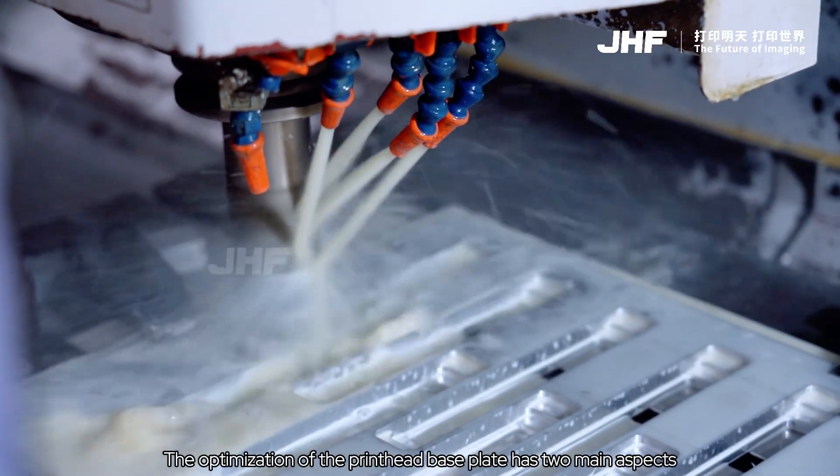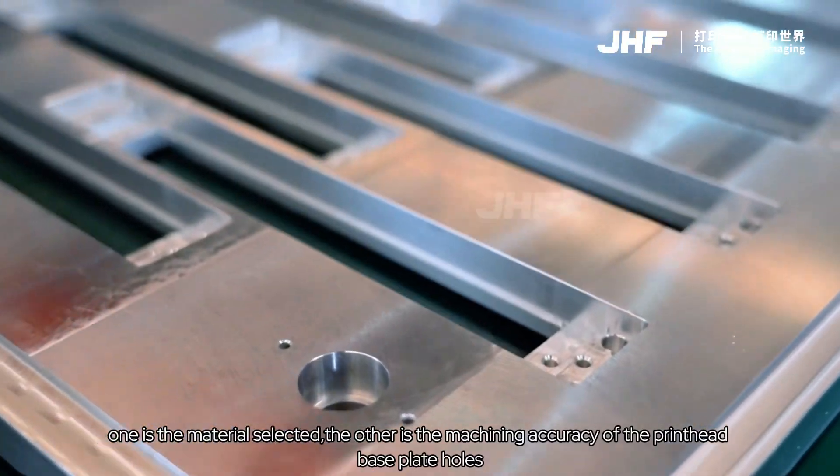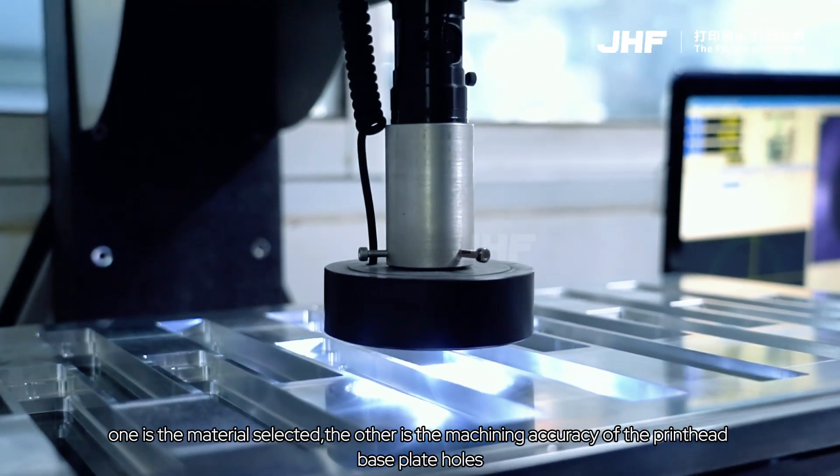The optimization of the printhead baseplate has two main aspects: one is the material selection, and the other is the machining accuracy of the printhead baseplate holes.